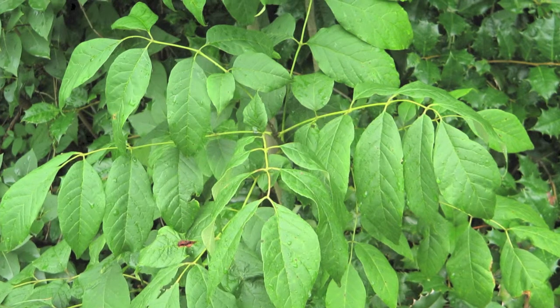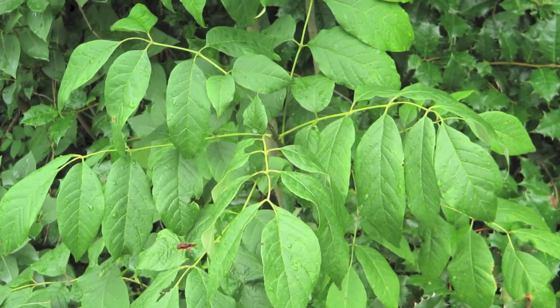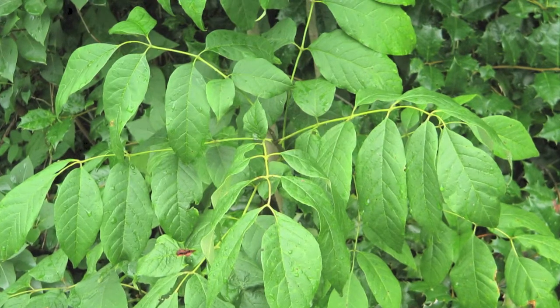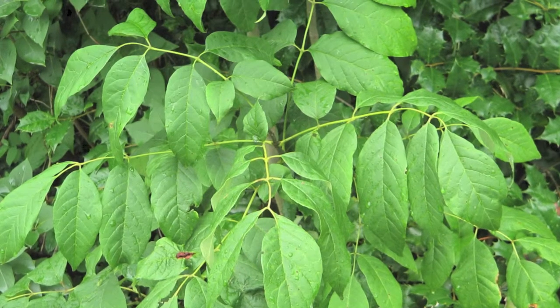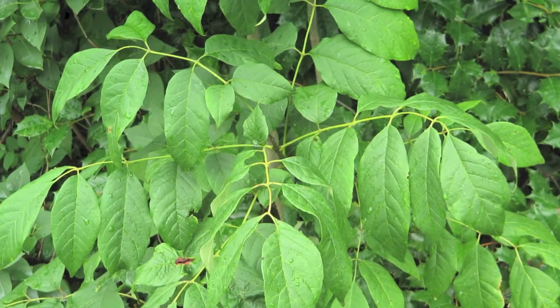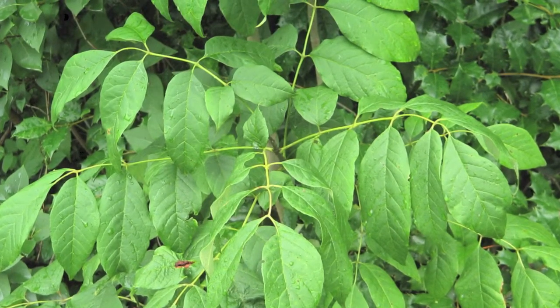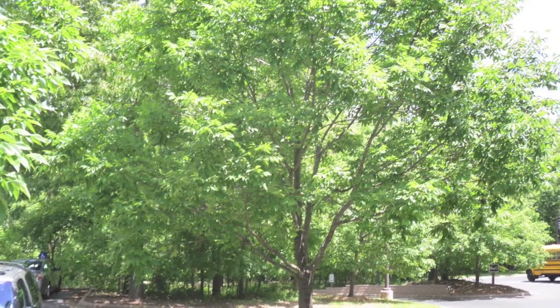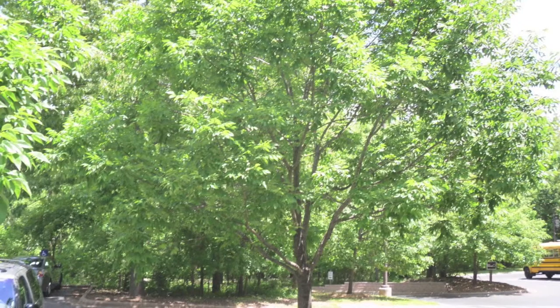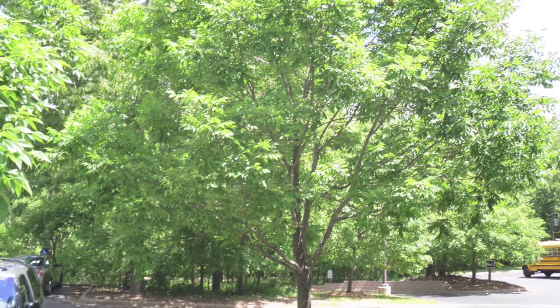Green ash trees will make a wonderful shade tree for a homeowner to enjoy on any lawn. This tree can grow to be around 70 feet high and 45 feet wide, and it's very fast growing, growing as much as three feet or more every year. Green ash trees do very well in full sunlight and love moist,